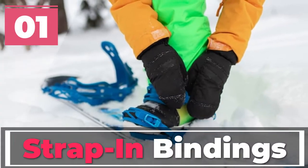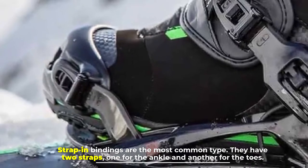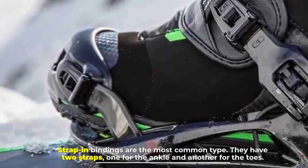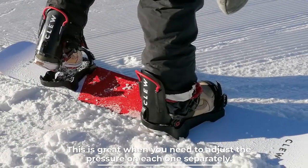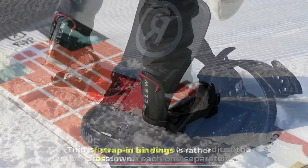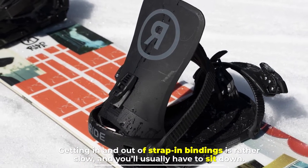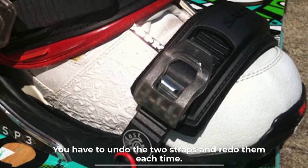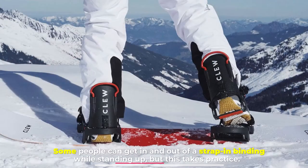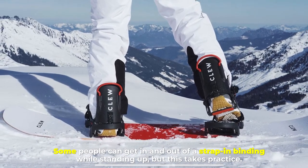Number 1: Strap-in bindings. Strap-in bindings are the most common type. They have two straps — one for the ankle and another for the toes — which is great when you need to adjust the pressure on each one separately. Getting in and out of strap-in bindings is rather slow, and you'll usually have to sit down. You have to undo the two straps and redo them each time. Some people can get in and out of a strap-in binding while standing up, but this takes practice.